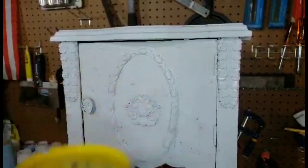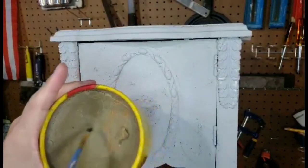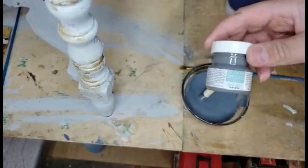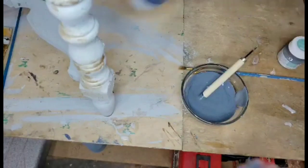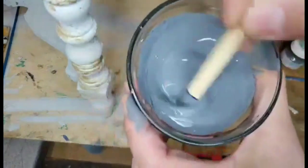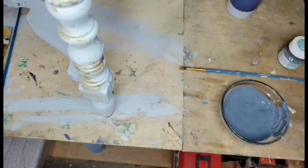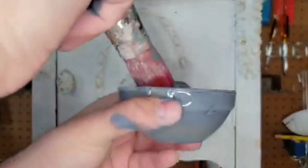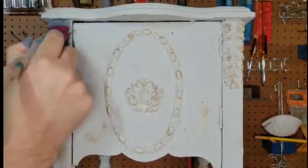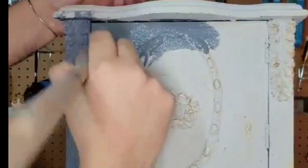When creating a chippy look to your pieces, this is my secret. I like to use this wax — it's Johnson. I get this at any hardware store, and that's what's going to act as a resist so your paint doesn't stick. I'm going to be using today Fusion Mineral Paint, Soapstone, and Liberty Blue. Fusion Mineral Paint has no VOCs, it's safe to use indoors, and it has no odor. Look how smooth it looks — I love Fusion Mineral Paint because it gives you a nice smooth finish.